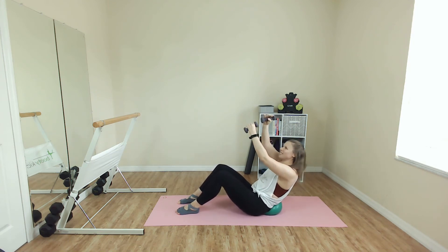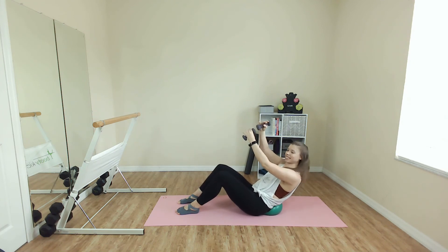If you've got those weights, we all keep the pulse but with little arm switches. So one in front and switch. This is your final change. We've got this. Let's go. Eight, seven. Stay strong. Yes, we can. And release.